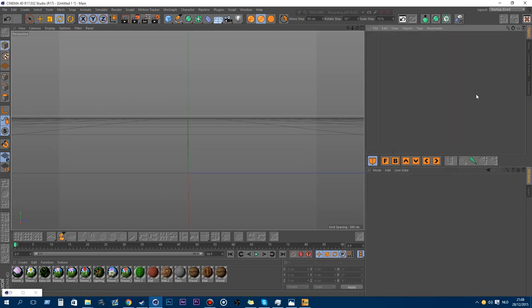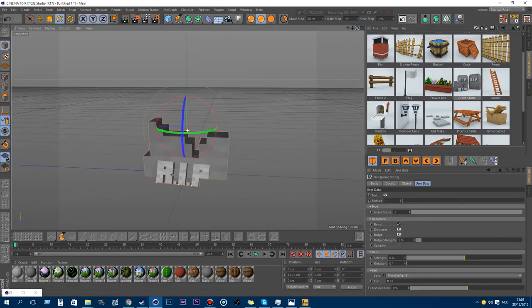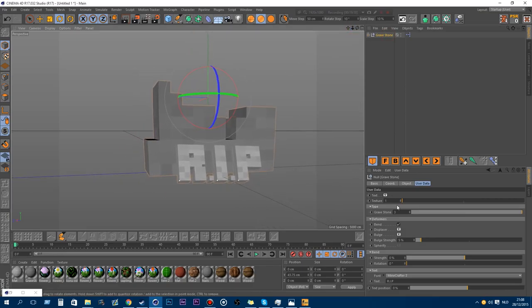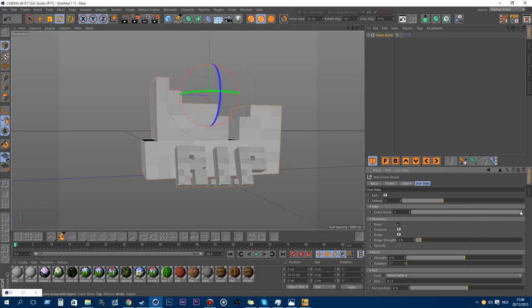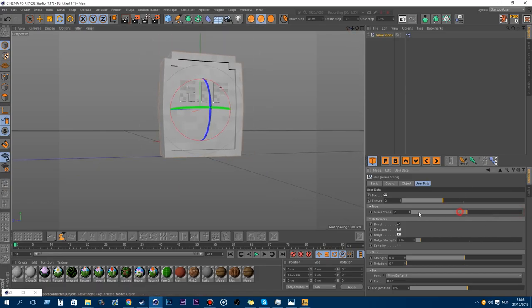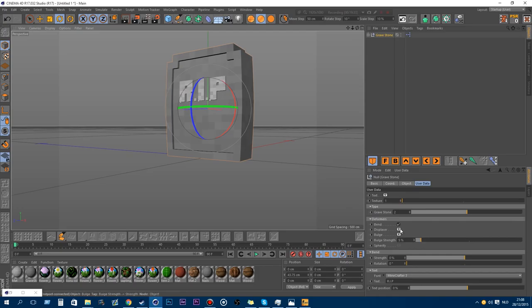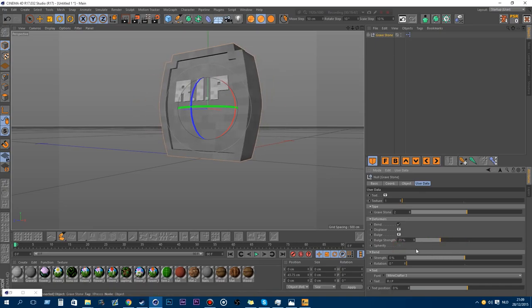Sorry if I'm rushing between models — it's already at 20 minutes and most people won't watch to the end of such a long video. The gravestone is a new model. You can change the text from the RIP, enable it or not, change the stone texture, and change the type of the gravestone. There's also a deformer text and a displacer you can enable or disable and adjust.